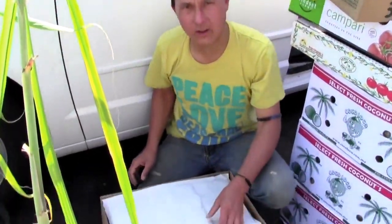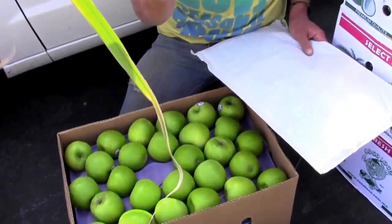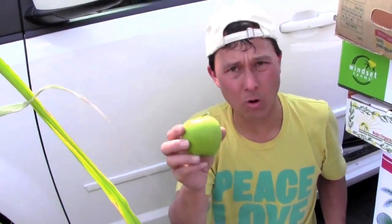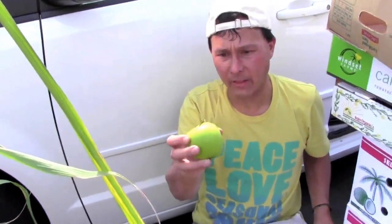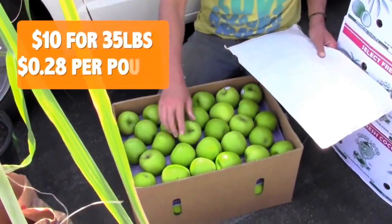Last we got some organic apples — can't turn down another good deal. These are Earthbound Granny Smiths. Granny Smiths are the best kind of apples for juicing because they retain their texture fairly well and work well in slow auger machines like the Omega Vert, the Solo Star, the Slow Star. Box of 35 pounds, 10 bucks — organic apples.